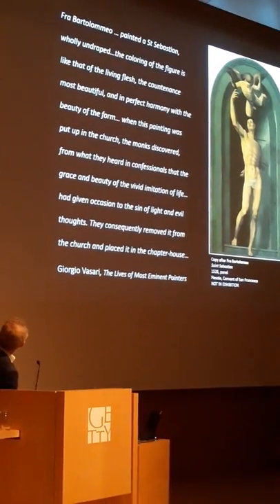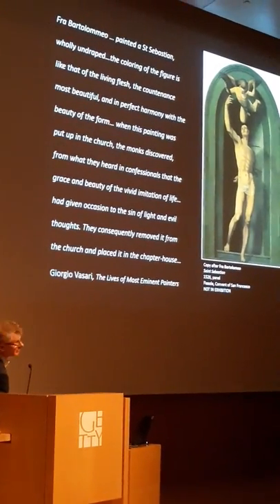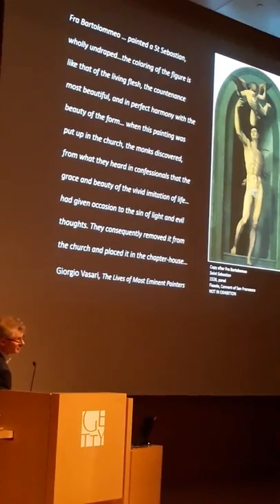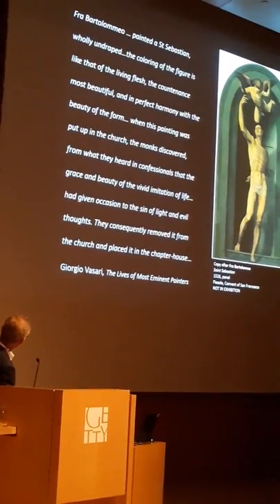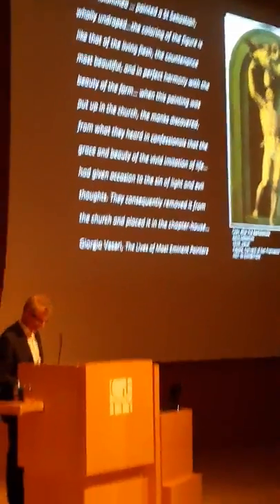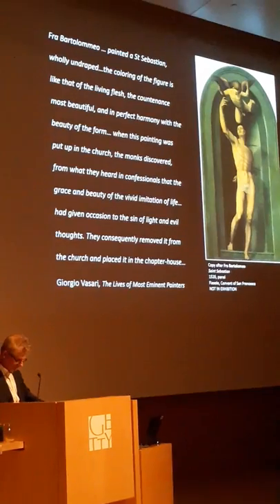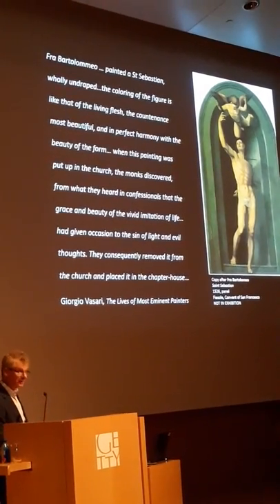Vasari reports that the coloring of the figures was like that of living flesh, the countenance most beautiful and in perfect harmony with the beauty of the form. When this painting was put up in the church, the monks discovered from what they heard in confessionals that the grace and beauty of the vivid depiction of life had given occasion to sinful and evil thoughts. They consequently removed it from the church and placed it in the chapter house, so that only the clerics would be able to take spiritual sustenance from it.